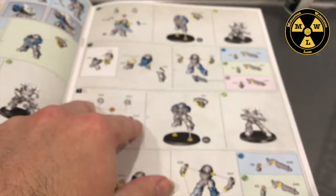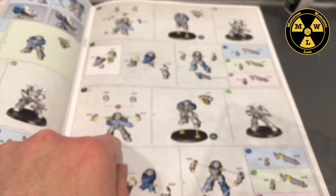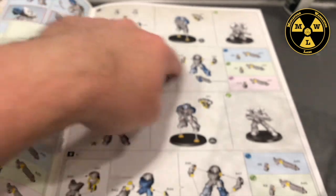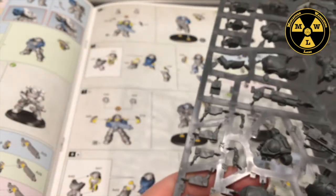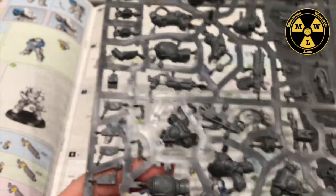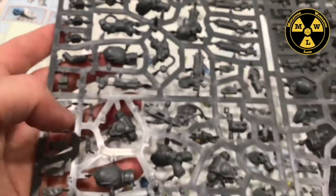To get started on my heavy intercessor, I've got my frame out and my directions out. I'm going to start with this option here and do a standard heavy intercessor. You can see this is the base frame at step seven, and then we can add options of different heads and poses. I'm going to get my sharp clippers and find all the pieces.